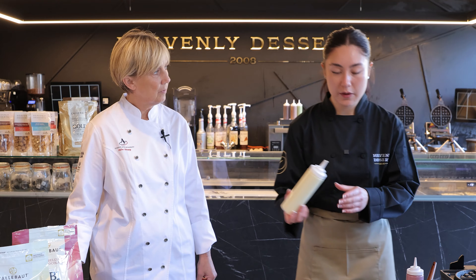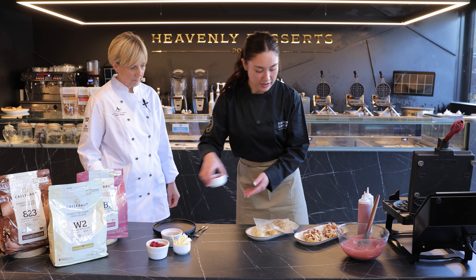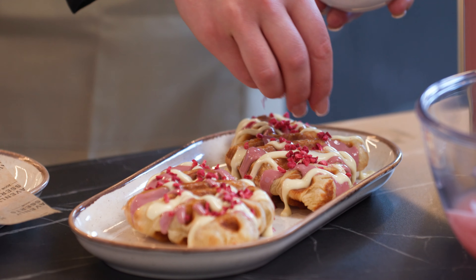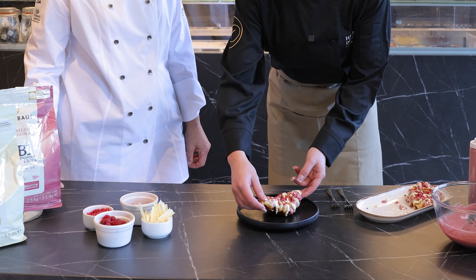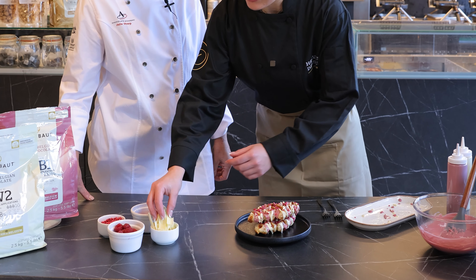Now we've got our white chocolate, so you've got the really nice pink and white going on there. Yeah, freeze-dried raspberries. So now I'm going to just transfer it onto our plate and decorate it with shavings and raspberries. Now I'm going to decorate with the Mona Lisa shavings.